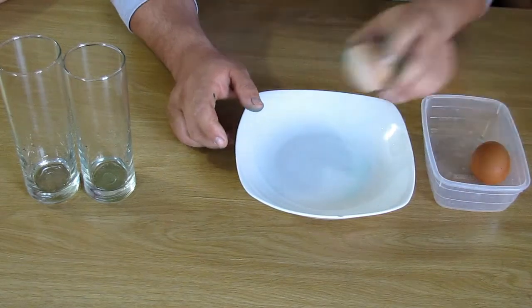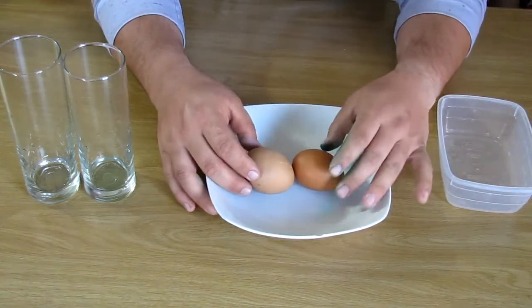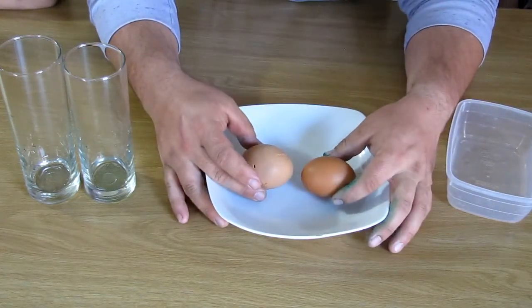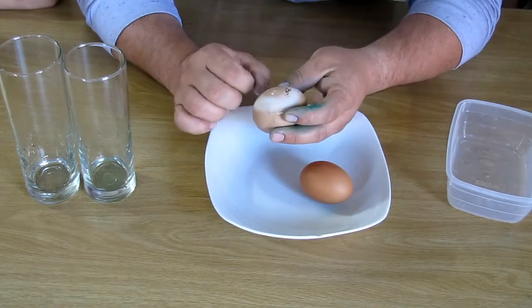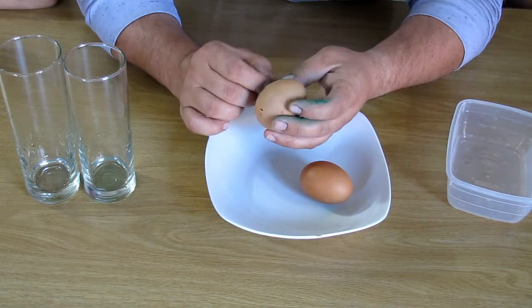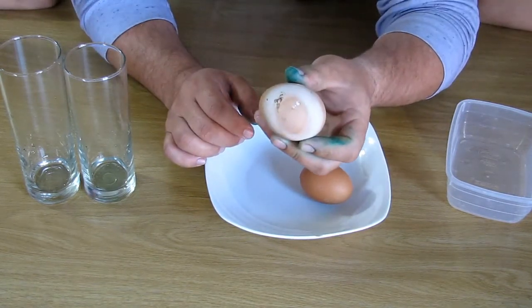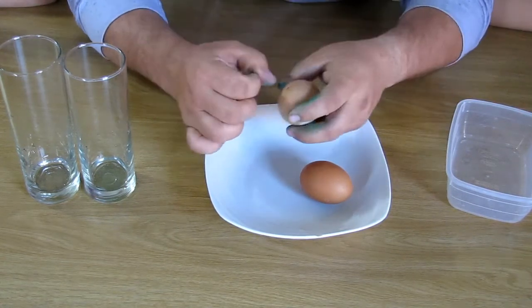My daughter found a strange egg this morning in our chicken coop. Compared to the other eggs, it's a lot bigger, it's got a strange shape, and it's got a strange hollow sound to it. It's also got a funny patch on its skin. She asked if we can open it and see what's going on.